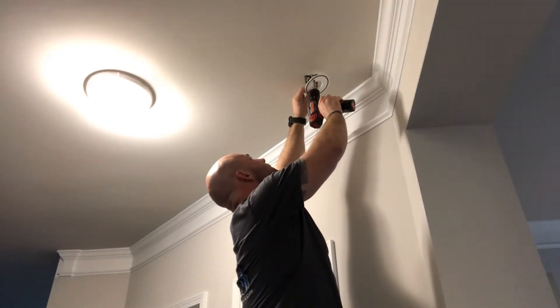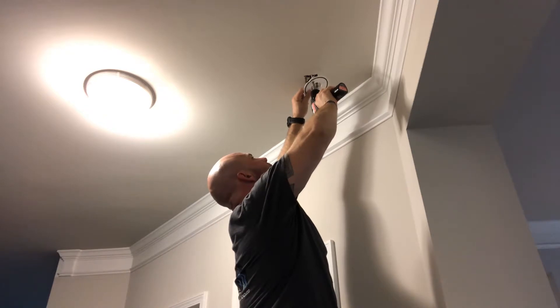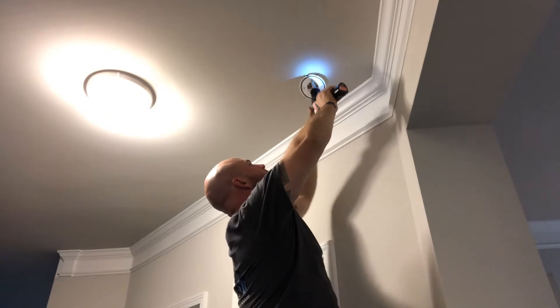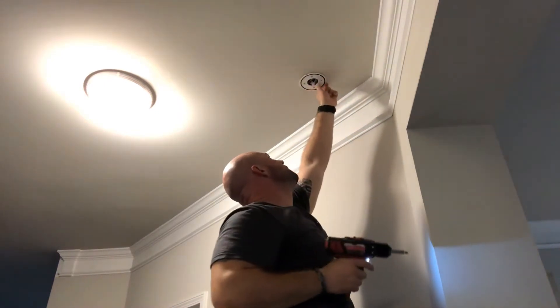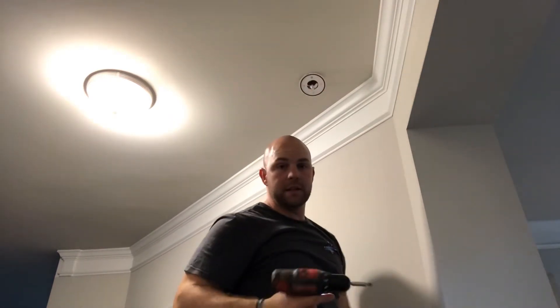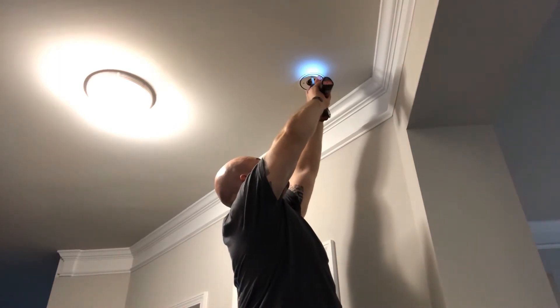We're using the exact same screws — different bracket of course — but it should make it easy to throw right in as a plug-and-play. The last one had a wire that was actually plugged in, but the Nest Protect is battery operated, so you don't have to worry about hard-lining it if it's not already in there.